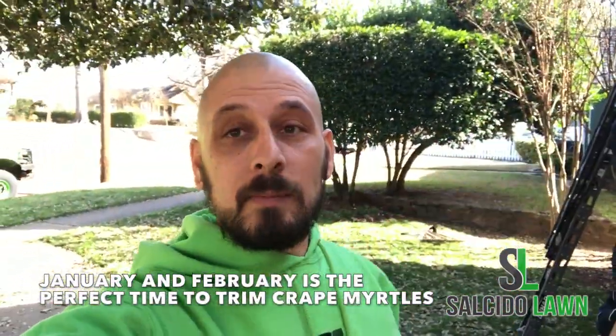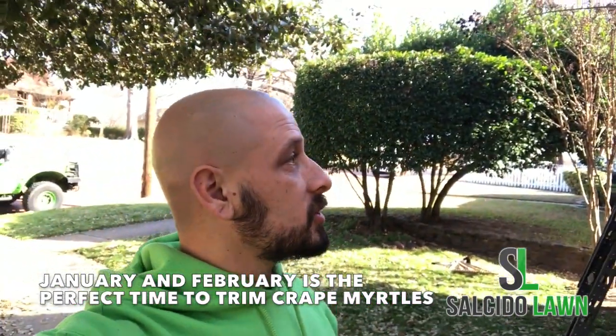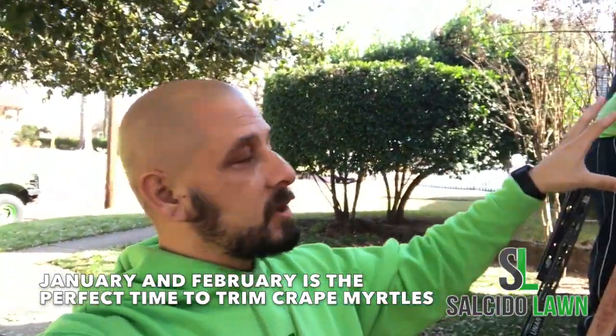That allows the crepe myrtle to grow up and be nice, strong, and healthy. So just remember when you trim your crepe myrtles: take off anything smaller than the width of your pinky. It's a little more time-consuming to do it this way, but in the end it gives you a much better, cleaner result.